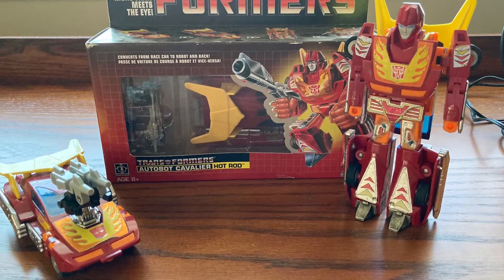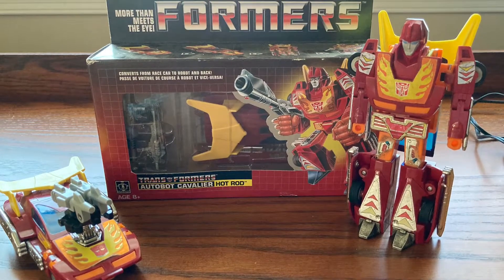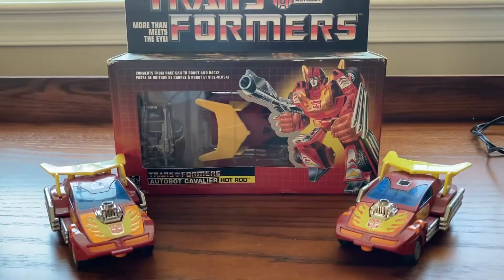Toys and Games. Transformer Collector Infestor Duo. Alright, welcome back everyone. Welcome to the review of G1 Transformer Autobot Hot Rod.